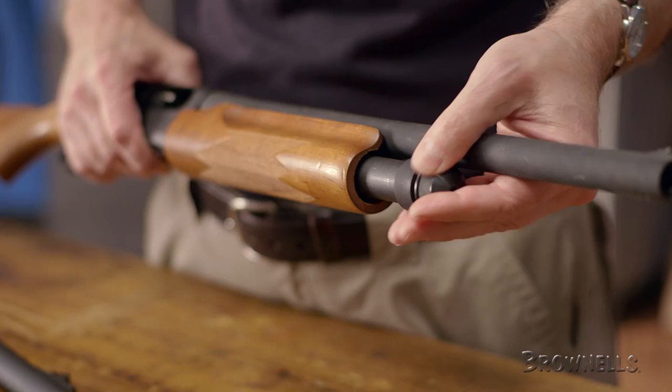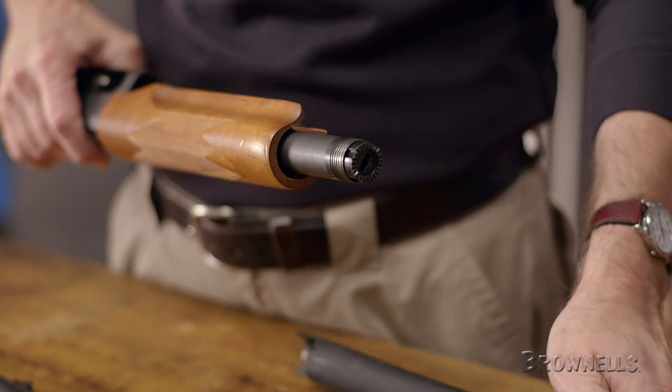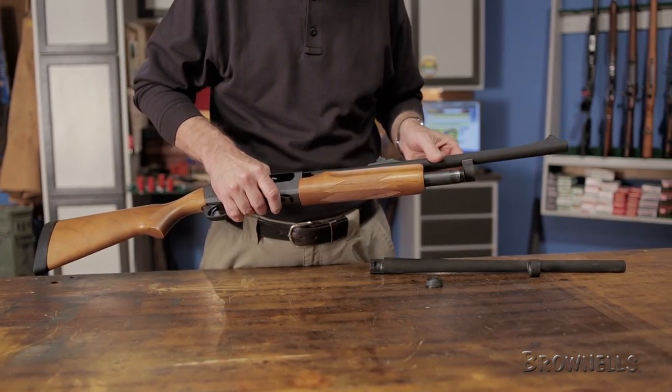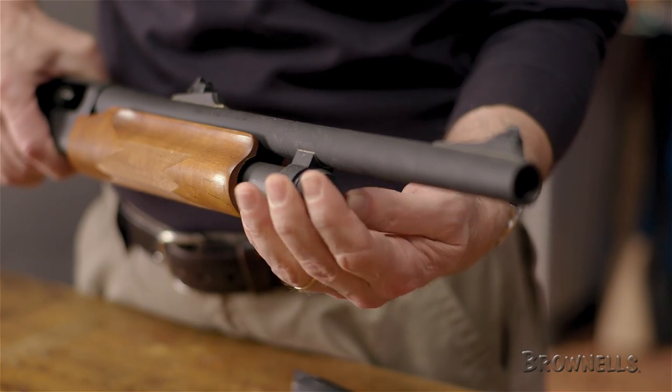Manufactured by Remington, this barrel has the exact specifications and tolerances to properly fit your Remington 870 shotgun. The tough parkerized finish stands up to wear and corrosion, and the barrel can be installed and removed in just minutes without permanently modifying your shotgun.